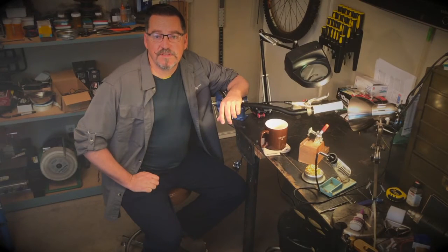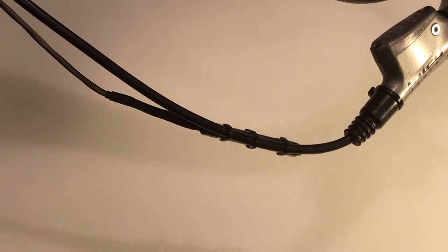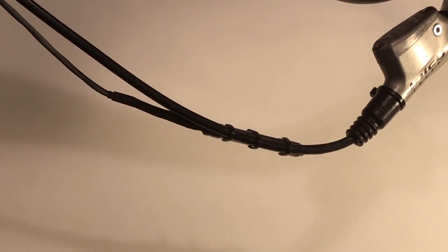With the activation point set to your preference, firm up all of the cable ties and take the bike out for a test drive to make sure everything is as you expect. If so, add a third zip tie to the sensor barrel body and make sure all three of those zip ties are very firmly tight.